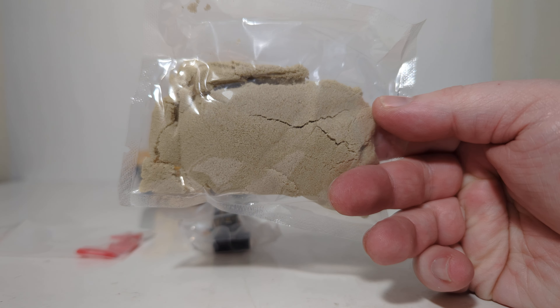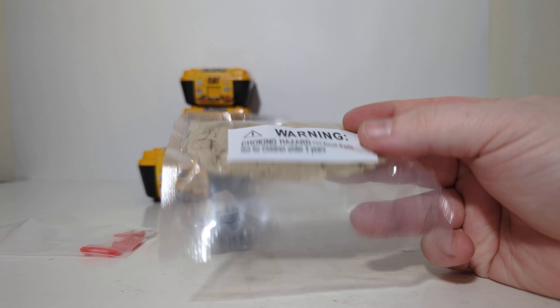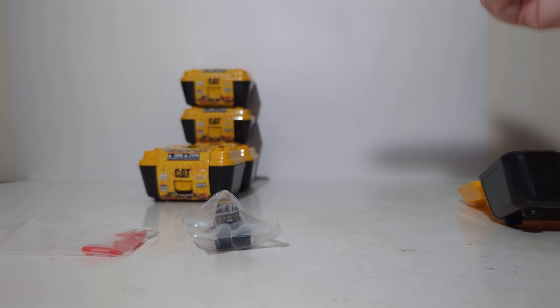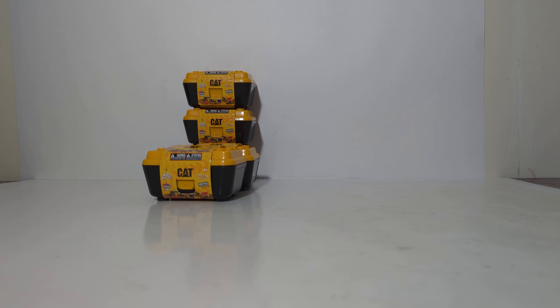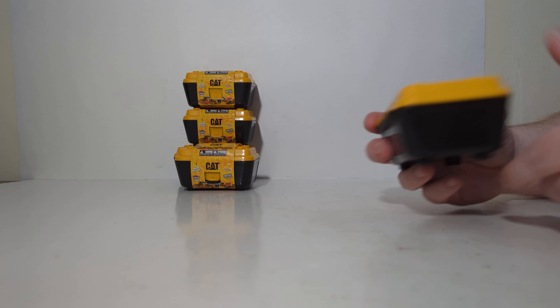The other accessory in this set is the fun sand. The cool thing about this sand is that it's supposed to not stain anything and it's supposed to be easy to clean up when your child's done playing with it. We're going to open this up and test it out here in a minute. I just want to get through a few more of these — hopefully, with any luck, we'll get one of each.